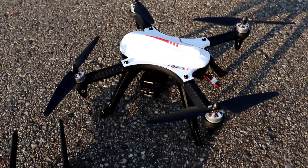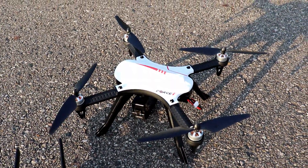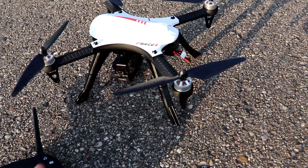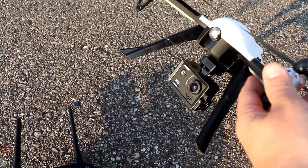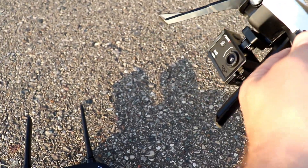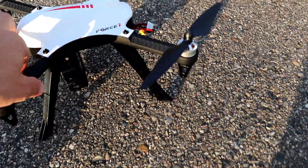A few things to note: there are no blade guards visible here — it does come with blade guards, I've just chosen not to use them. It also comes with an action camera, which the Bugs 3 did not include by default. This is a 1080p Force One branded action camera, and we'll take a look at how that footage looks in a bit.